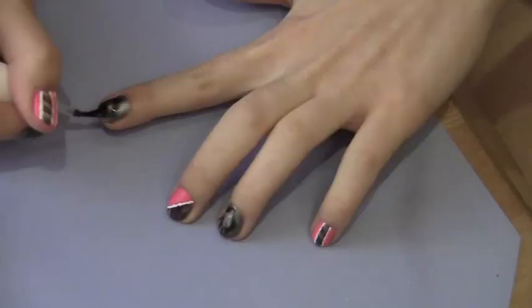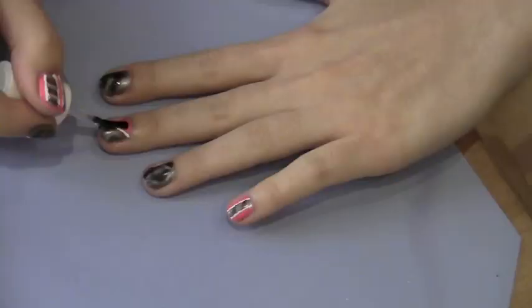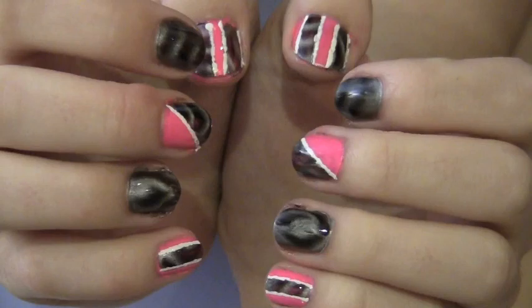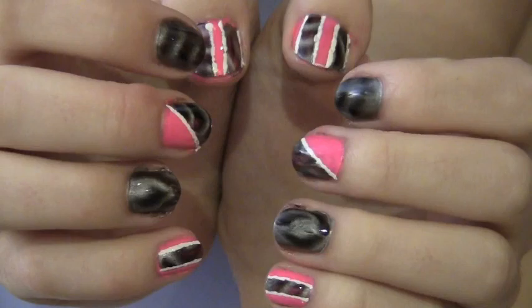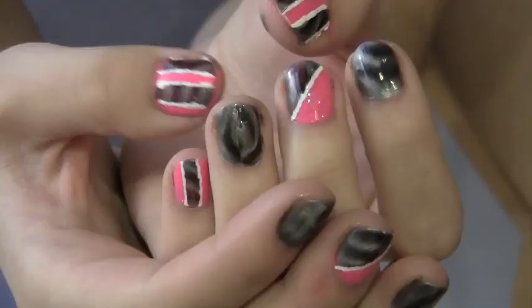Of course you can't forget about a clear top coat — paint this all over your nails. And these are what your nails should look like. Aren't they so, so, so pretty?